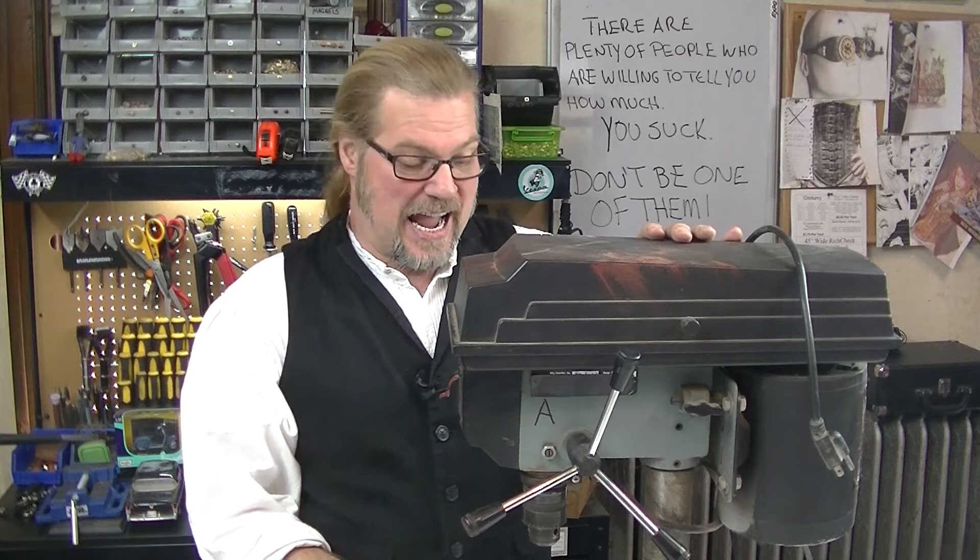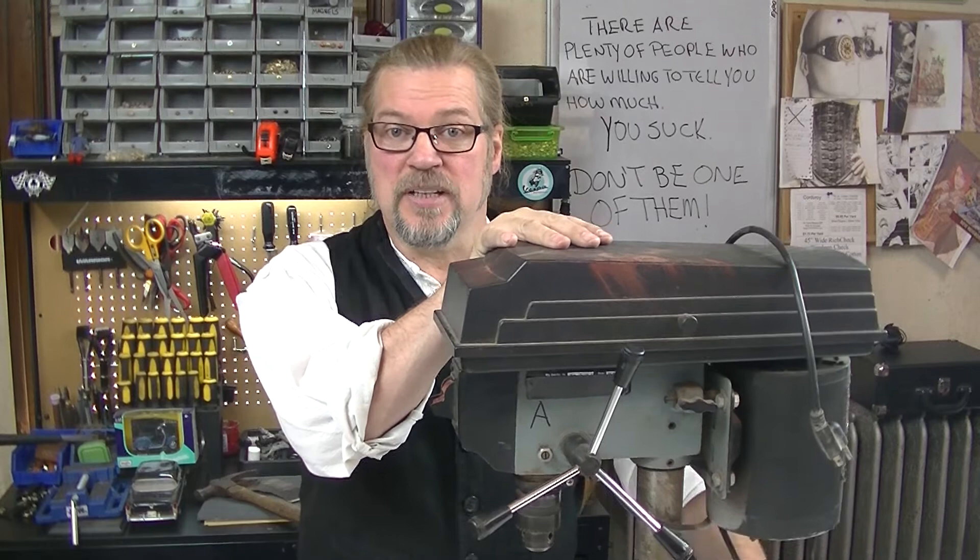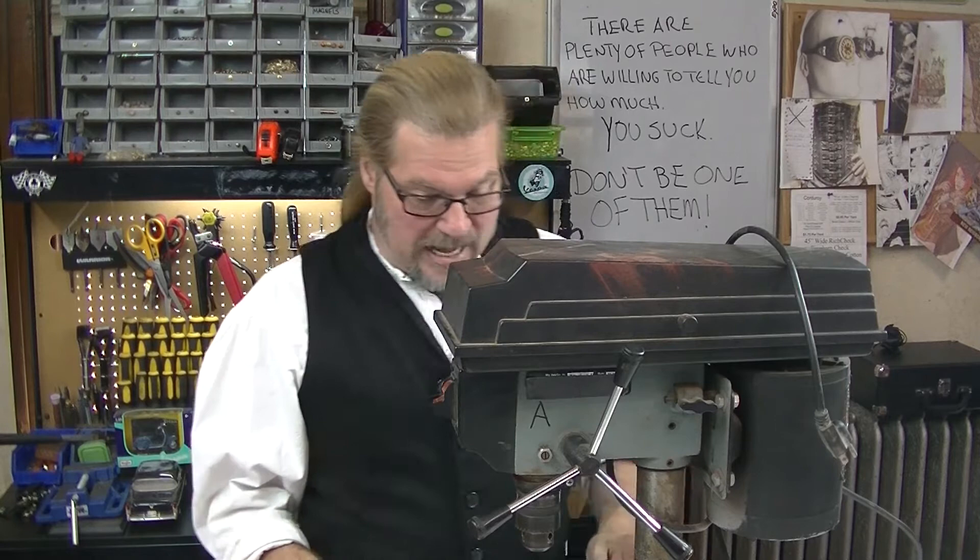I've had this drill press for over 20 years and I abuse the living daylights out of it. I do things with it that it's never meant to do. But a drill press is one of the most useful things you can have, and I'm gonna show you a few techniques.